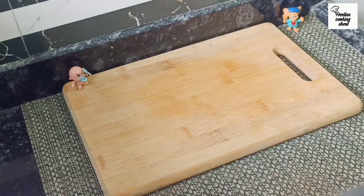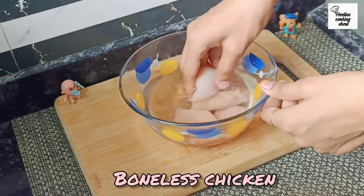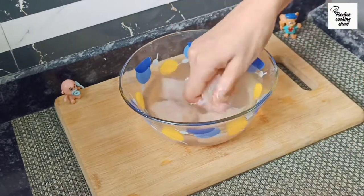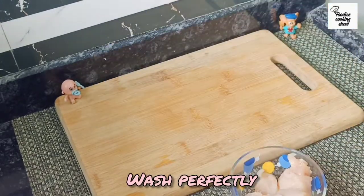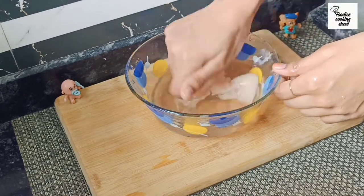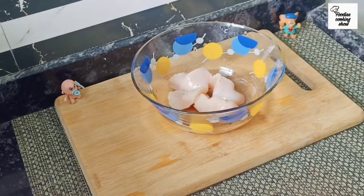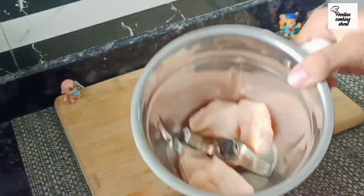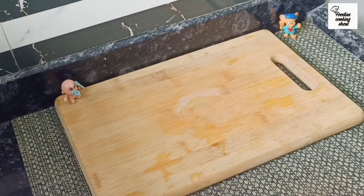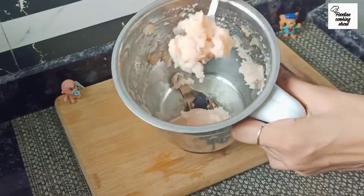Now we will make the momos stuffing. We will add boneless chicken and mix it well. Once the chicken is completely clean, we will put it in a mixer and grind it into a paste. Then we will transfer it to a bowl.